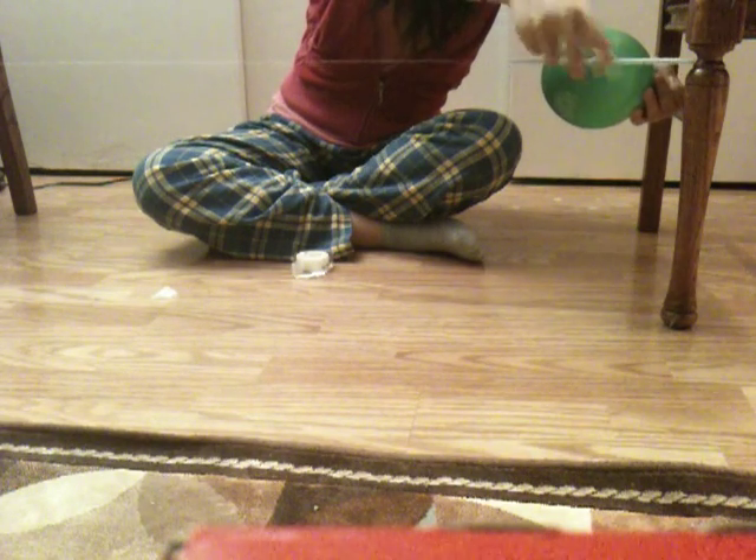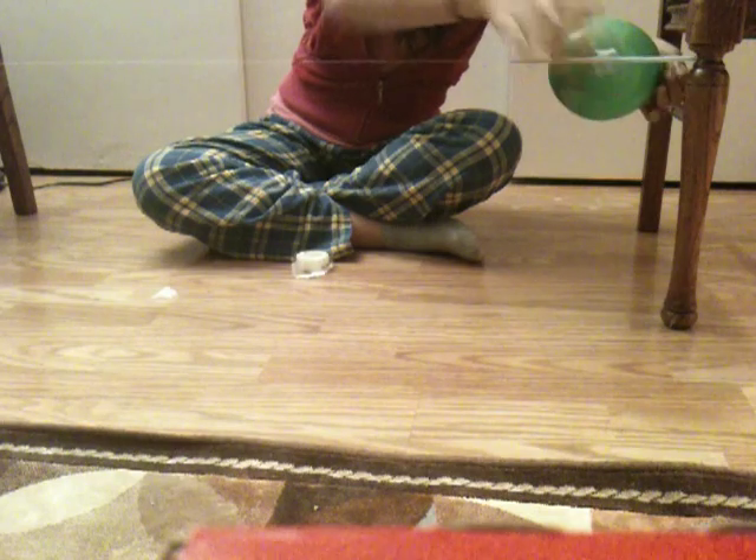And then you let go. So there you have it — that's the rocket balloon. Now let me explain how this works.